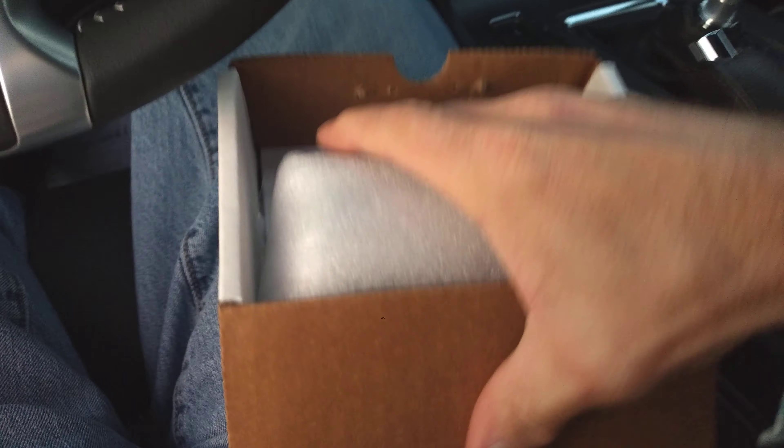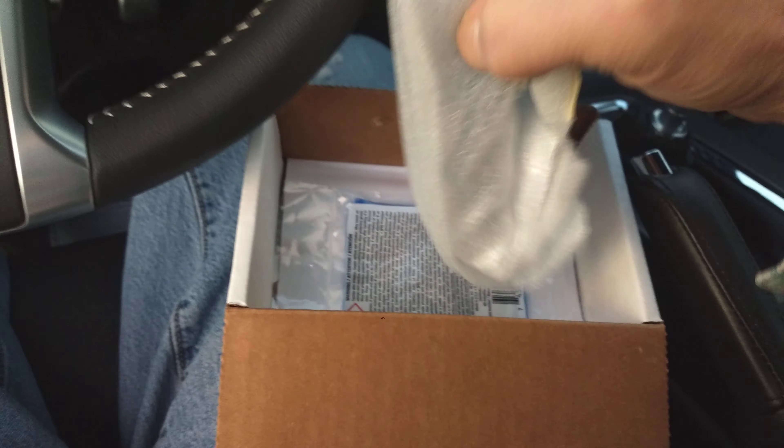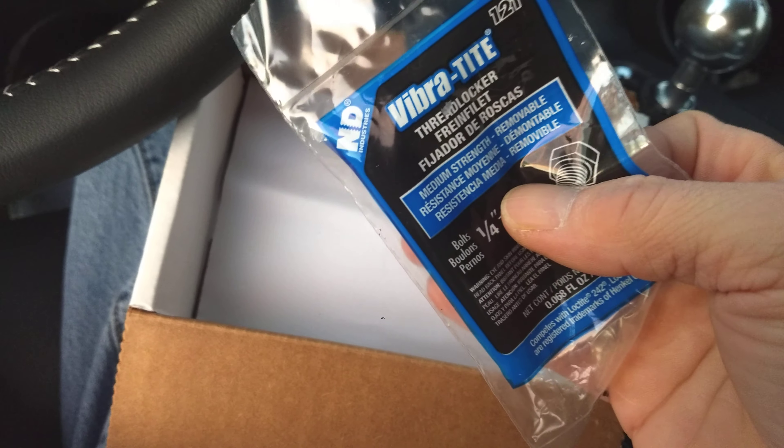I've had various round ball knobs and they work fine, I like them, but I just wanted to try something different. I always kind of ended up going back to the polished ball knobs. But yeah, let me go ahead and open this and try to do it one-handed, see what we got.